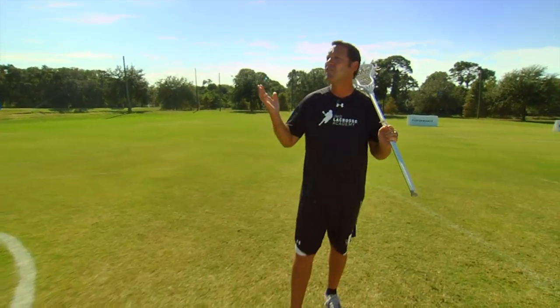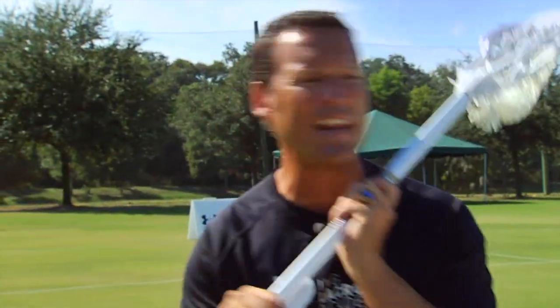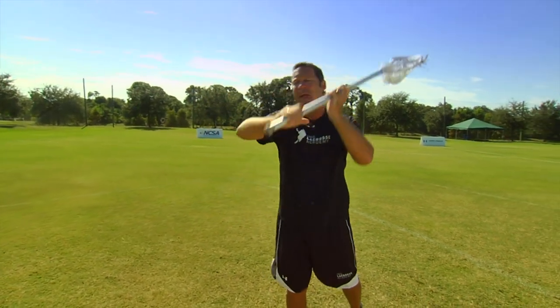Let's talk about one classic fake: fake high, shoot low. Same things apply. Banging my stick up high, creating that deception that I'm going to shoot the ball high — that raises the goalie's stick — then burying it low.